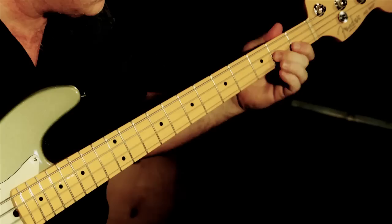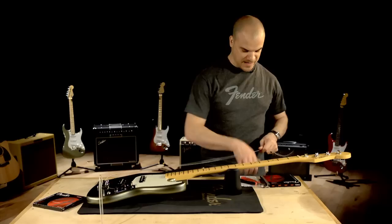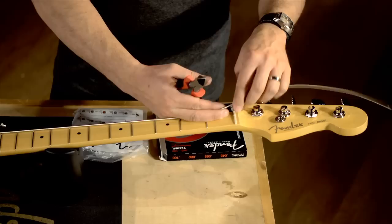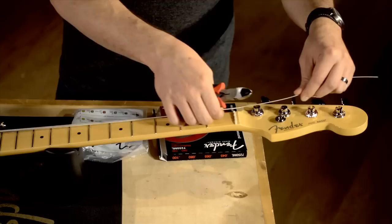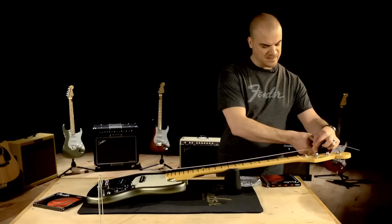Now we're ready to attach the string to the machine heads. I'm just going to move these strings to the other side so they're not in my way, and start with the lowest string here. Grab my clippers. When it gets to the machine head, I don't really want a lot of windings on the peg, as that can allow it to slip over time or go out of tune. A good rule of thumb — I'm going to measure up about one and a half to two machine heads. So counting one, two — I'm going to go about one and a half here. This gives it a good distance. Clip that.